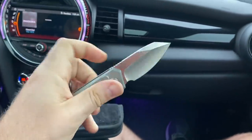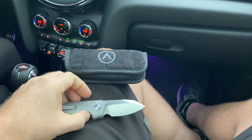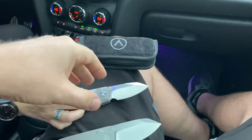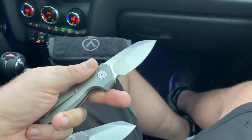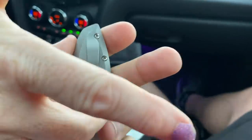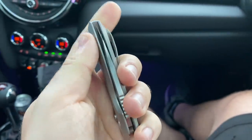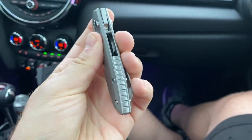The jimping is going to be a little bit more aggressive on the flipper tab. Keep in mind this is a prototype, there are going to be changes. The front lip of the pocket clip will be a little bit higher to get out of your pocket. Maybe it is a little too low profile right now.